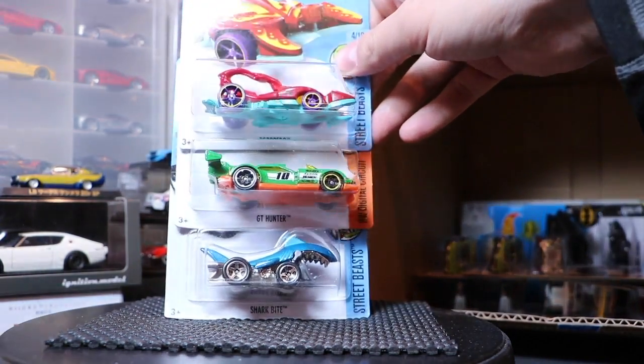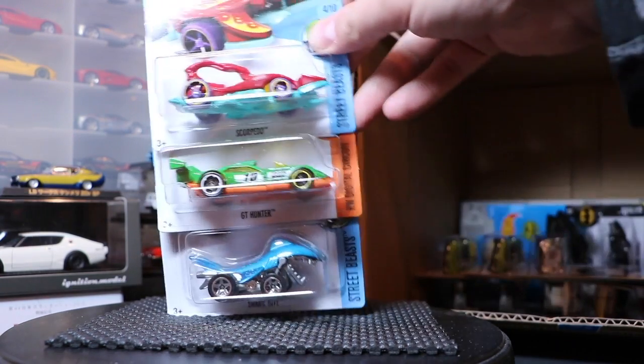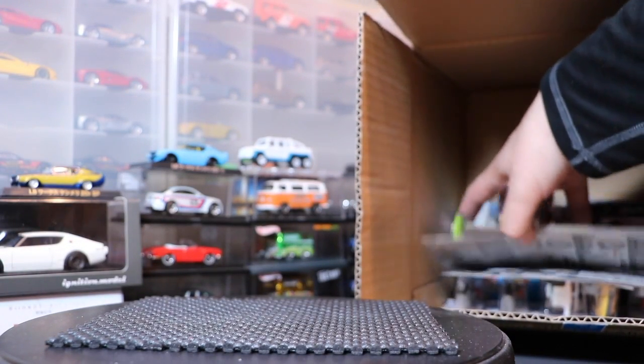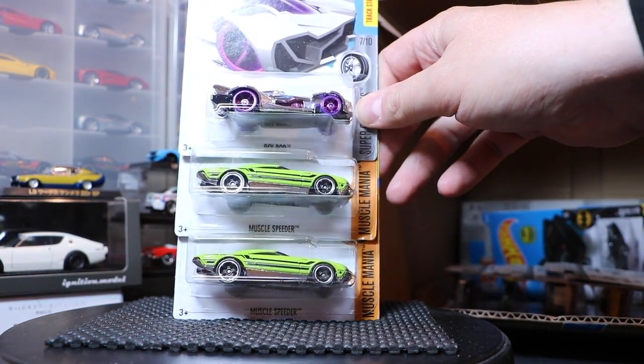The Shark Bite has gotten some attention because when it rolls, it chomps. The Muscle Speeder in green — I think that's a repeat. The Rev Rod is Chrome.